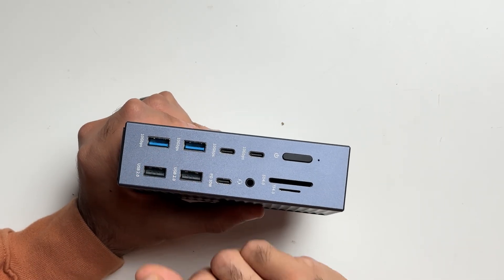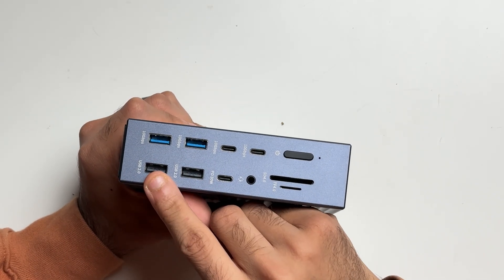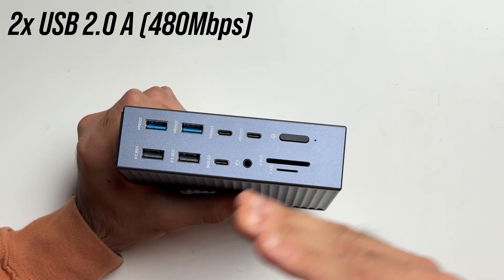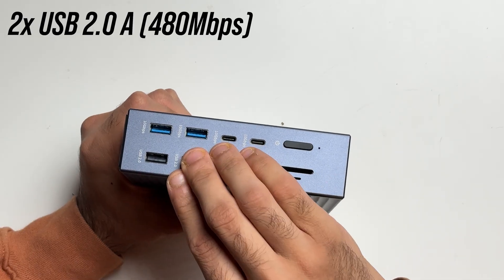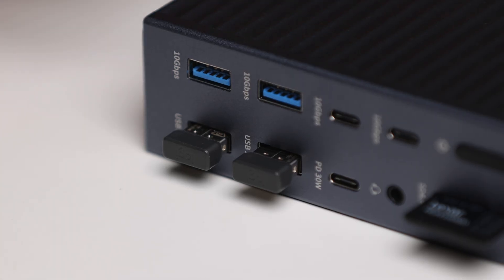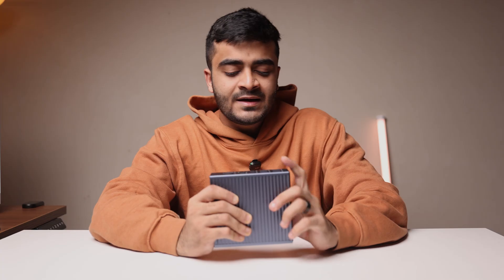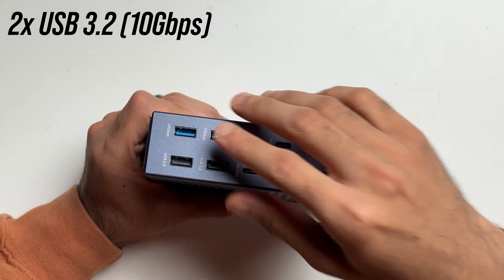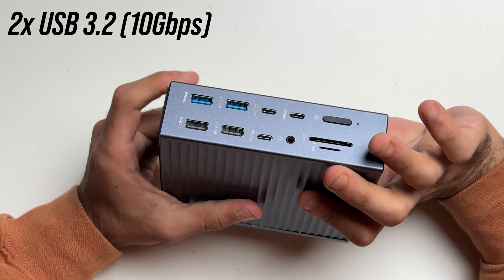Next to that are four USB Type-A ports. The two on the bottom are the slower USB 2.0 standard, offering speeds up to 480 megabits per second — recommended only for low-power accessories like keyboard and mouse receivers, webcams, or microphones. The two on the top are USB 3.2 Gen 1 Type-A ports, giving you the full 10 Gbps data transfer speed.